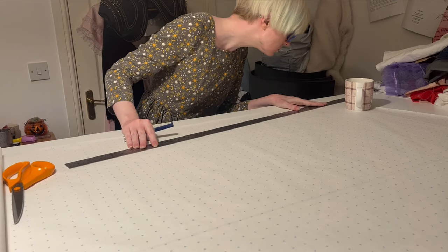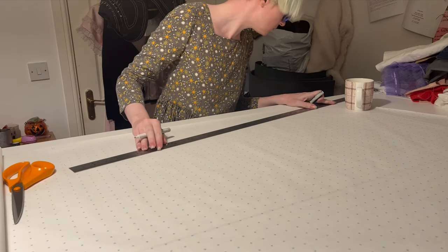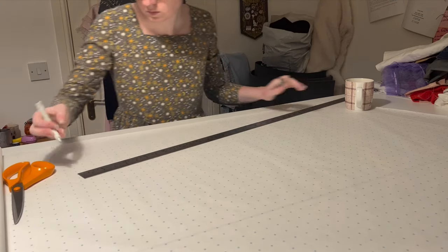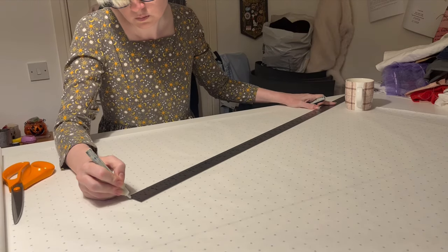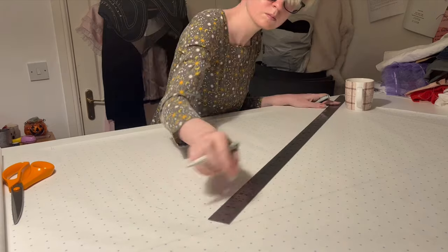I used an online circle skirt calculator to help me make a pattern for one quarter of a skirt that would be double my waist measurement, for cute waist gathers, and reach to around mid-calf. It'll end up longer with a ruffle, but I thought that was a good base.